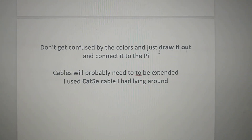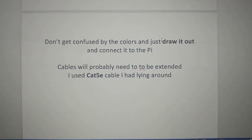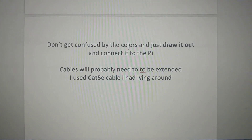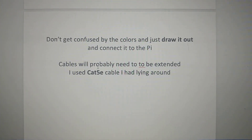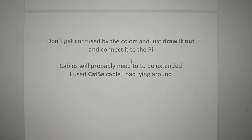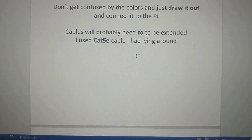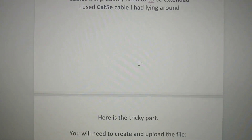Just so you know, if you're confused by the colors, draw it out — make a diagram so you can better understand it. The cable's not going to be long enough, so you'll probably need to use some Cat5 cable just to extend it to the Raspberry Pi.